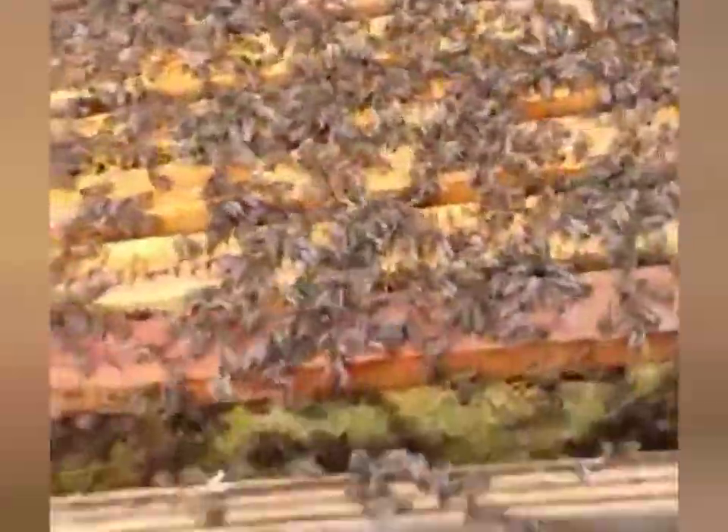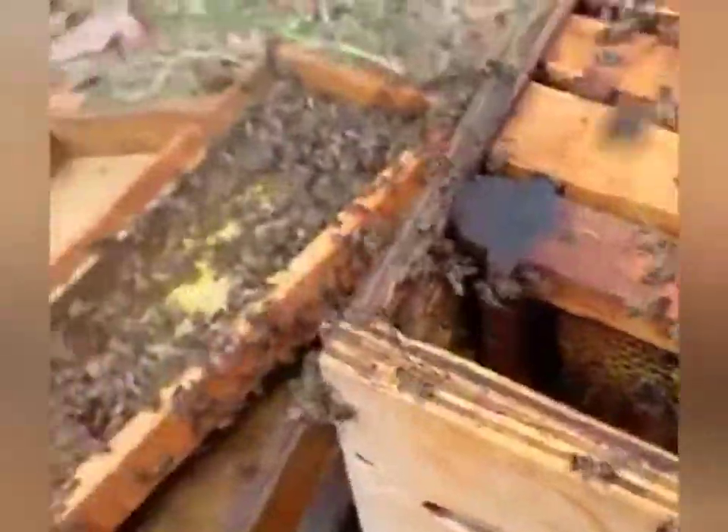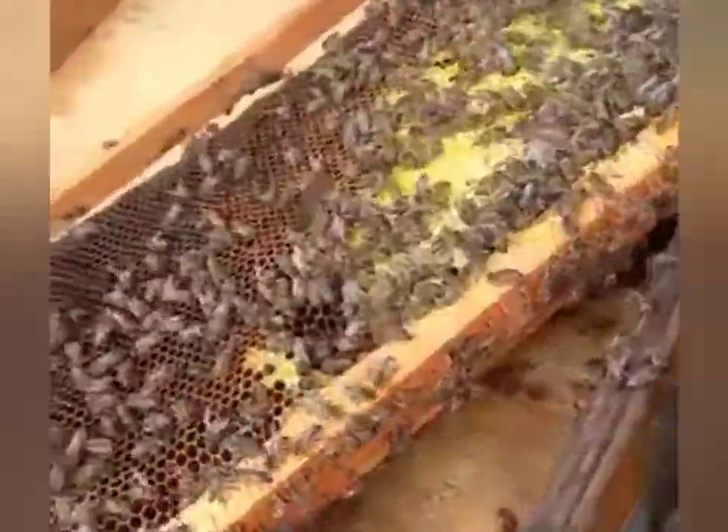So if we just give them a quick smoking, just on top here, so I can work. Got the first frame here — ready to take one frame out obviously, just to make some space inside there for me to work with.